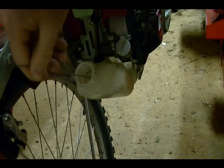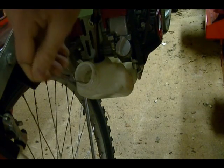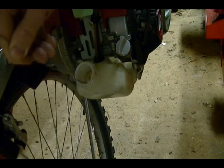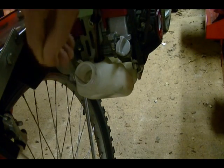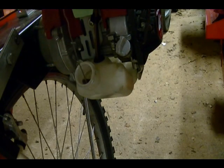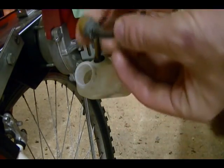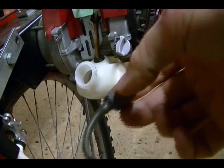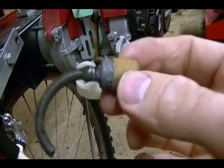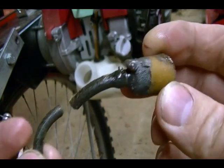I think the line is so bad it just broke off — the fuel filter is actually separated from the fuel line. You can see right here how cracked this is. It's just falling apart.